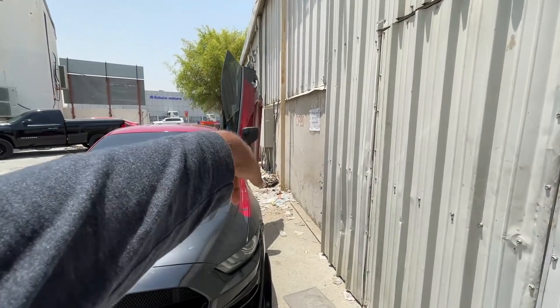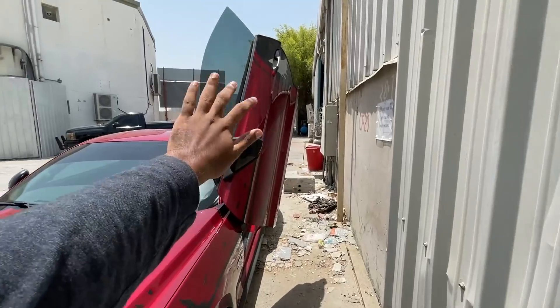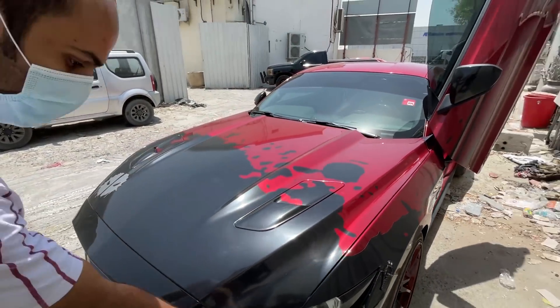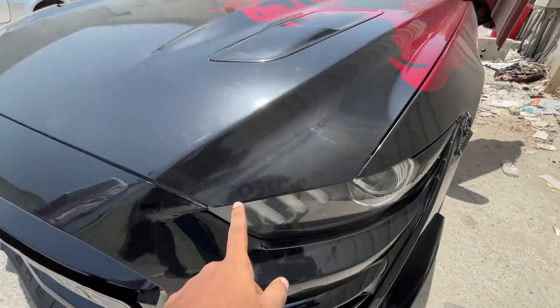So guys, this is a vertical door — the Lamborghini door. You can use it as a new door. And this wrap, you can also get a new door. And now this is the first concept of badging.